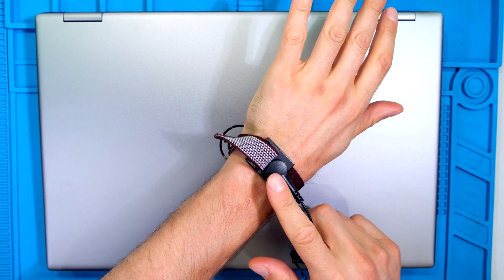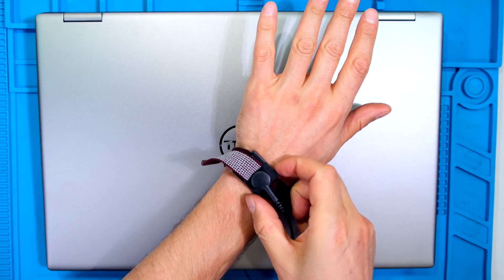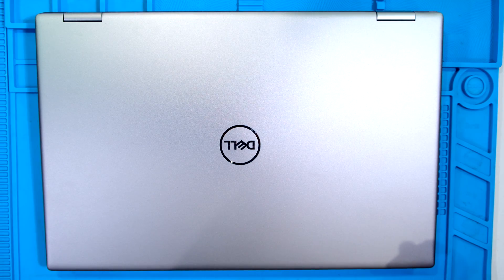Before working on your laptop it's best practice to wear an earth band. If you do not have an earth band, make sure to touch the ground prior to opening the laptop. That will reduce the static buildup on your body.